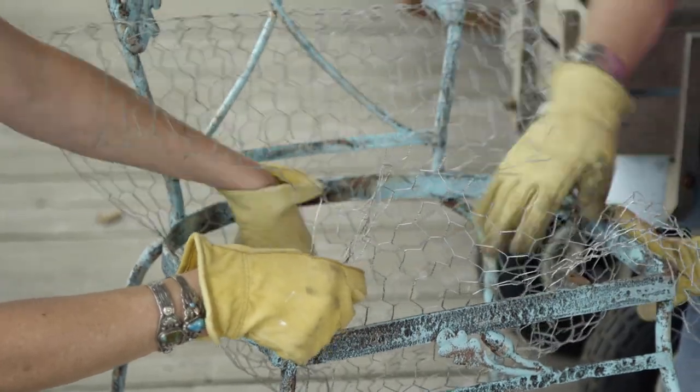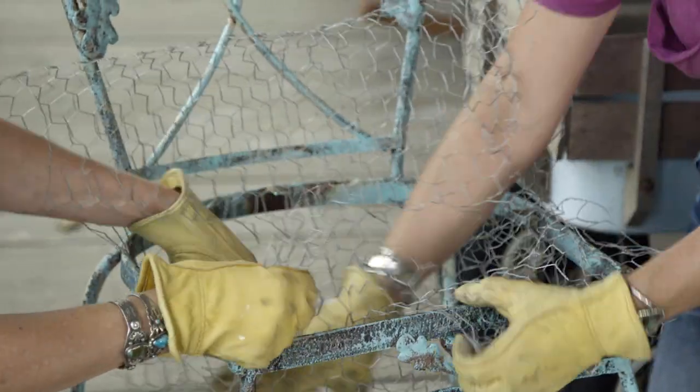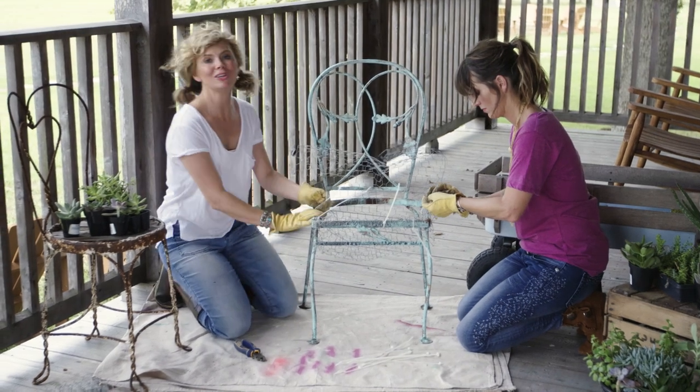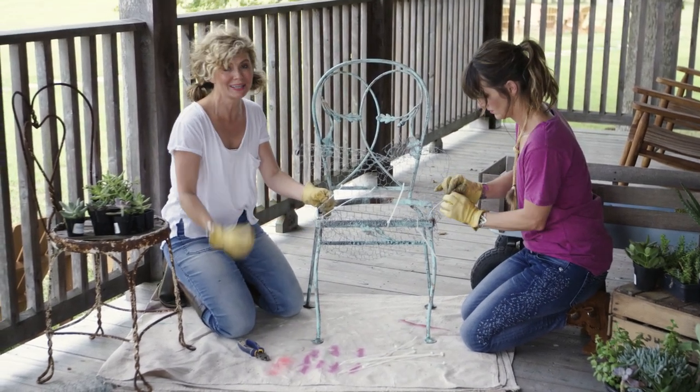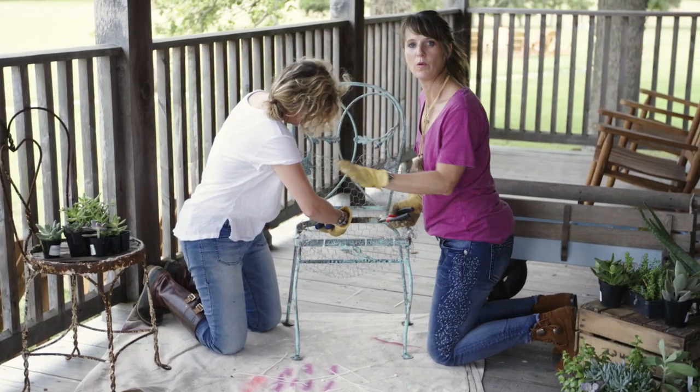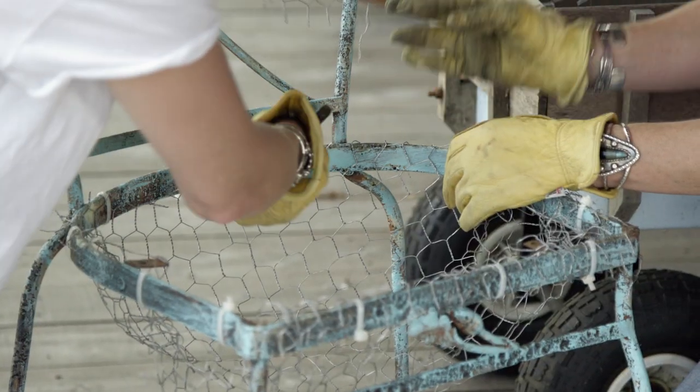The goal here is to make a concave basket that you can plant in. Then we are going to attach this with zip ties. We use zip ties because they're super easy to use and you can get something really tight. Now that we have it zip tied all the way around, we're just going to cut off the excess chicken wire.